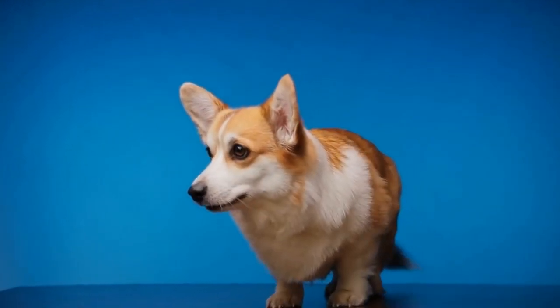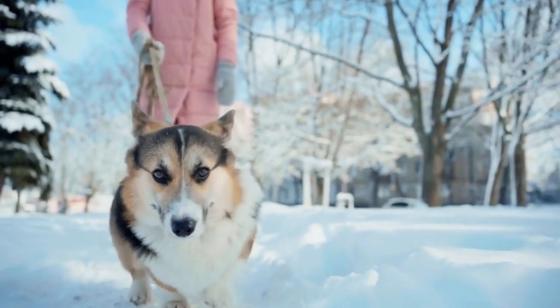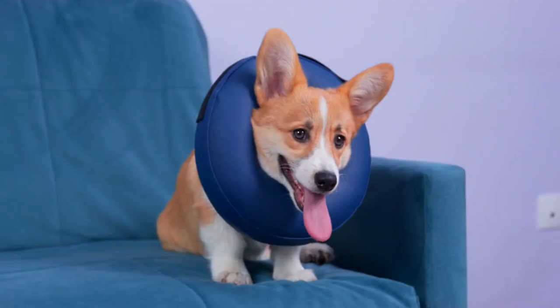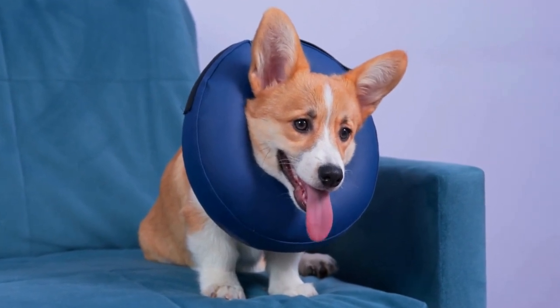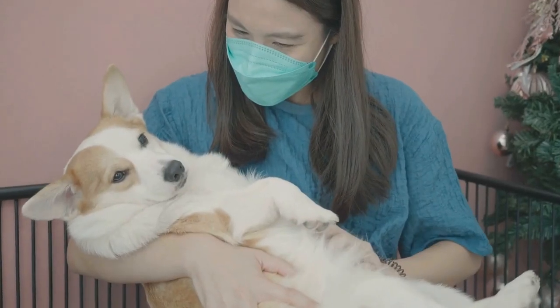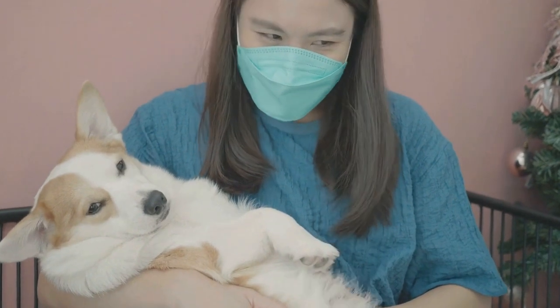How do you train a Pembroke Welsh Corgi to walk on a leash? Walking a dog on a leash is an essential skill that every dog owner must teach their furry friend. A well-trained dog who can walk politely on a leash is not only a joy to be around, but also a safer companion. In this video, we will explore the proper techniques and strategies to train a Pembroke Welsh Corgi to walk on a leash.